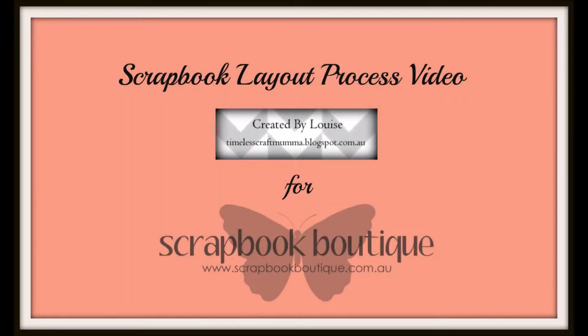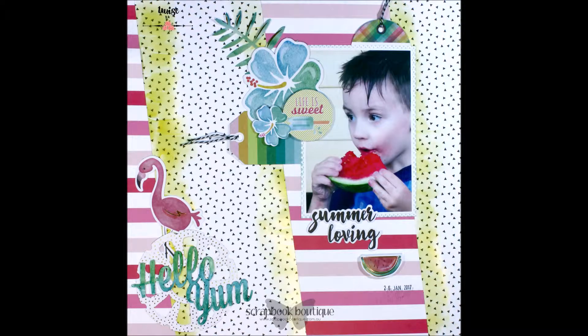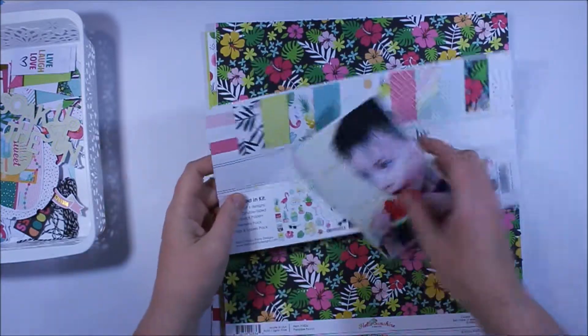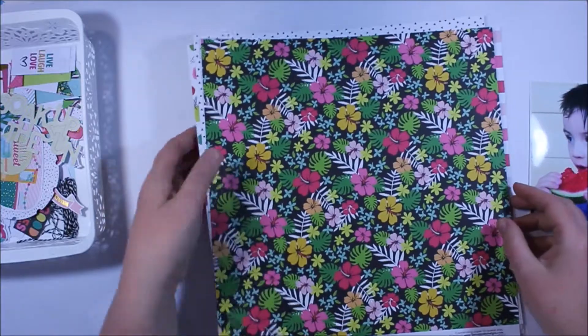Hi there, it's Louise with you at Timers Craftmar, and today I'd like to share a scrapbook layer process video created for Scrapbook Boutique. I'm lucky enough to be playing along with the Hello Sunshine collection from FacePets. What I'm going to do is combine that with some Colour Blast paste and use the papers in this collection to create a scrapbook layer.